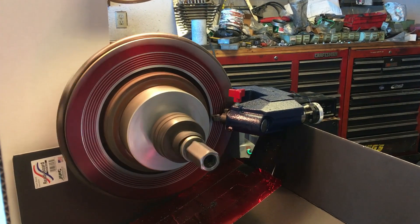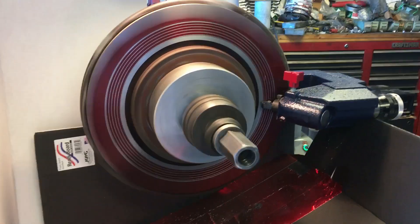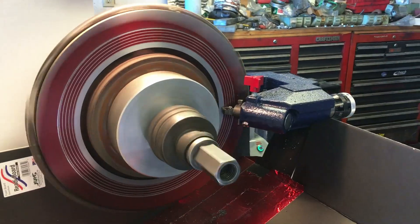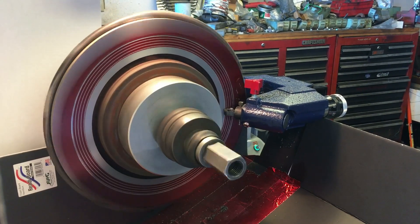With practice, the power feed is going to save so much time — and especially for us older guys that have jacked up wrists, not cranking that handle all the time is like the best thing that ever happened to me.